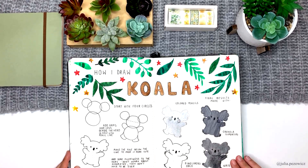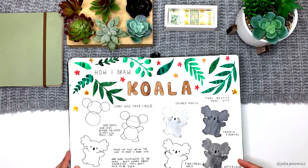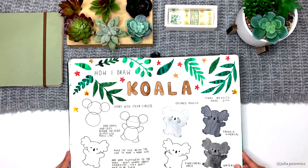And another tutorial, koala themed this time. I'm not happy with all the results on this one — the Crayola one looks a bit off, but it doesn't really matter. For me the most important thing about my tutorials is not making them perfect but making them fun and easy to follow.